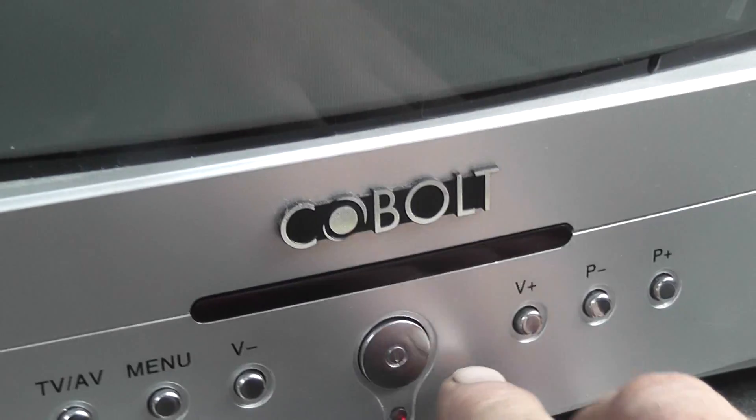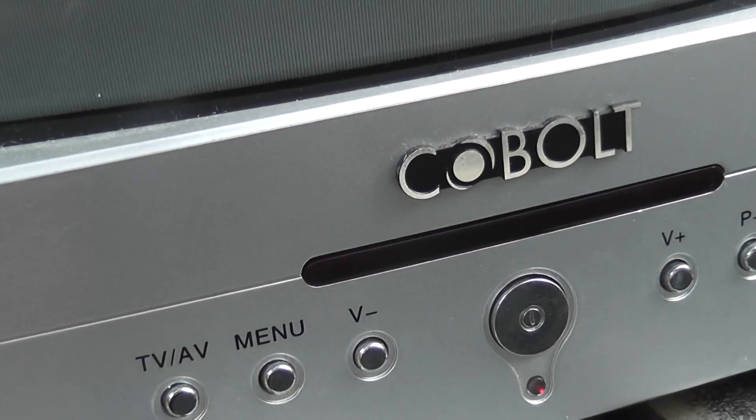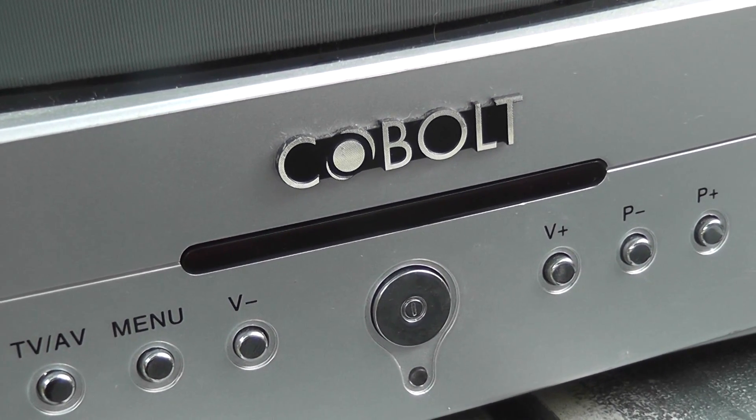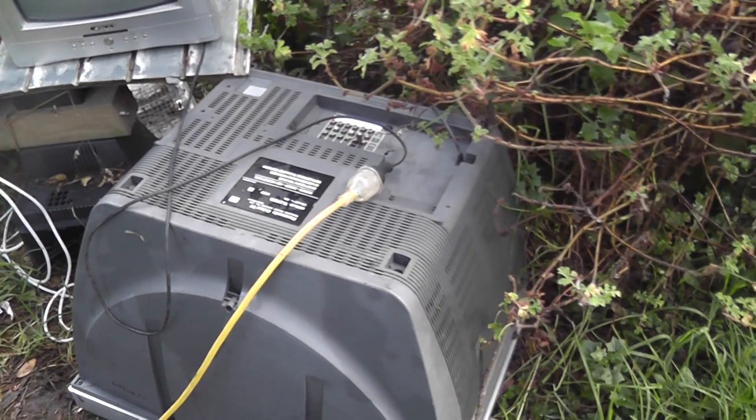Thanks for watching. I'll de-energize the TV by the de-energization button. Here we go — click-clack — de-energized. Thanks for watching. These TVs did used to work but they just failed working. Maybe smashed up — that one was a good one but it died as well.